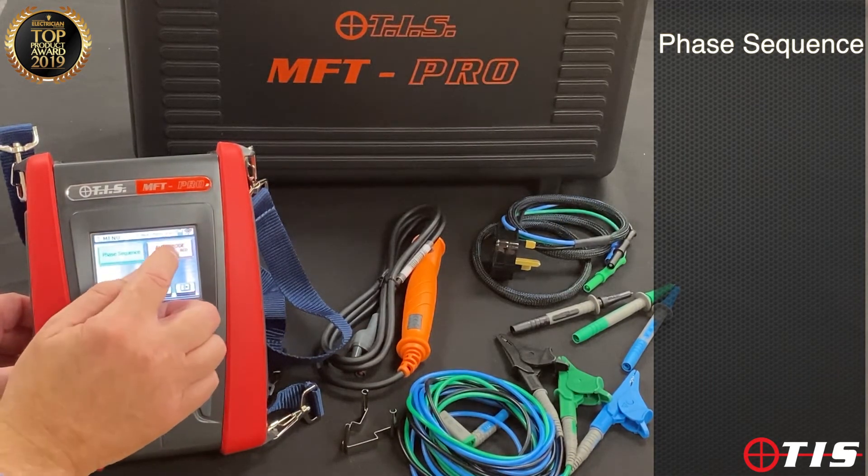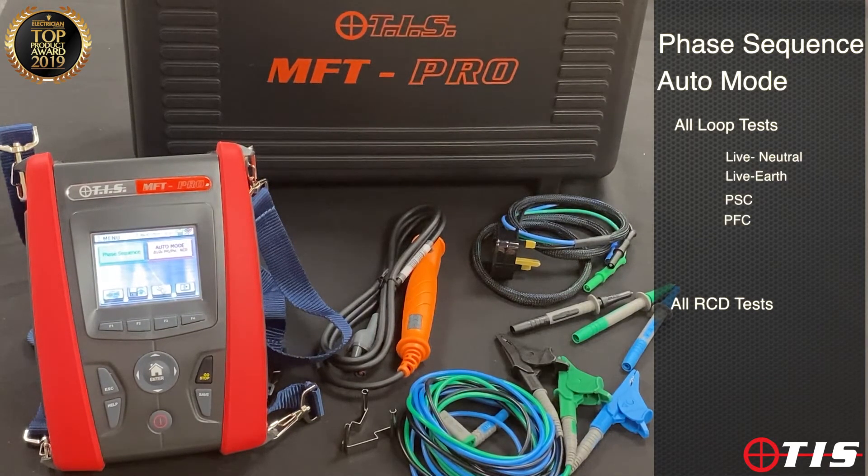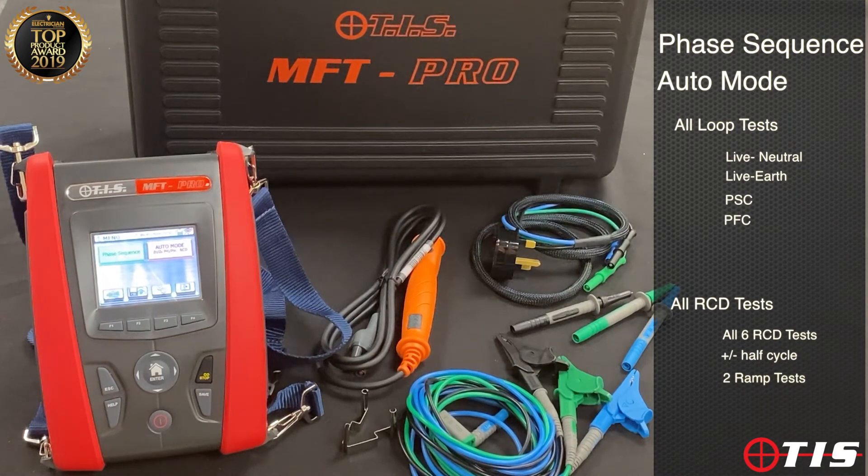The last key is auto mode. What we've done with this setting is combine all of the loop tests and all of the RCD tests in one key press and one visit to the board. With one key press it will carry out live-neutral, live-earth, PSC, PFC, all six RCD tests — positive and negative half cycle — and the two ramp tests. It's a massive time saver and really convenient.